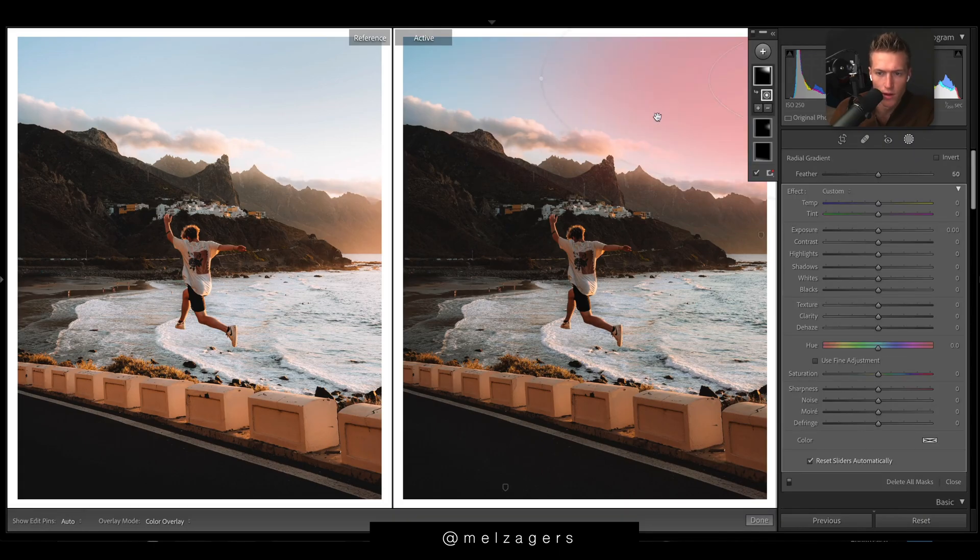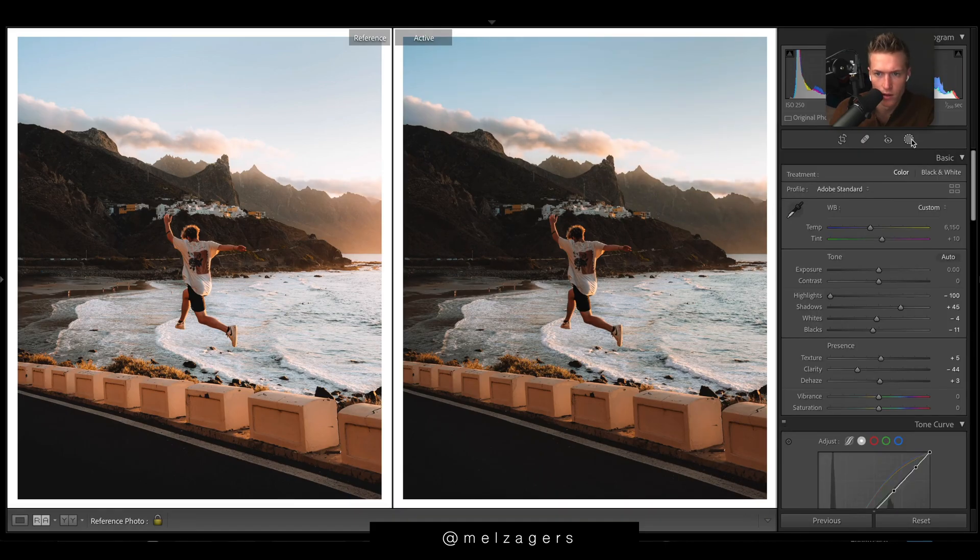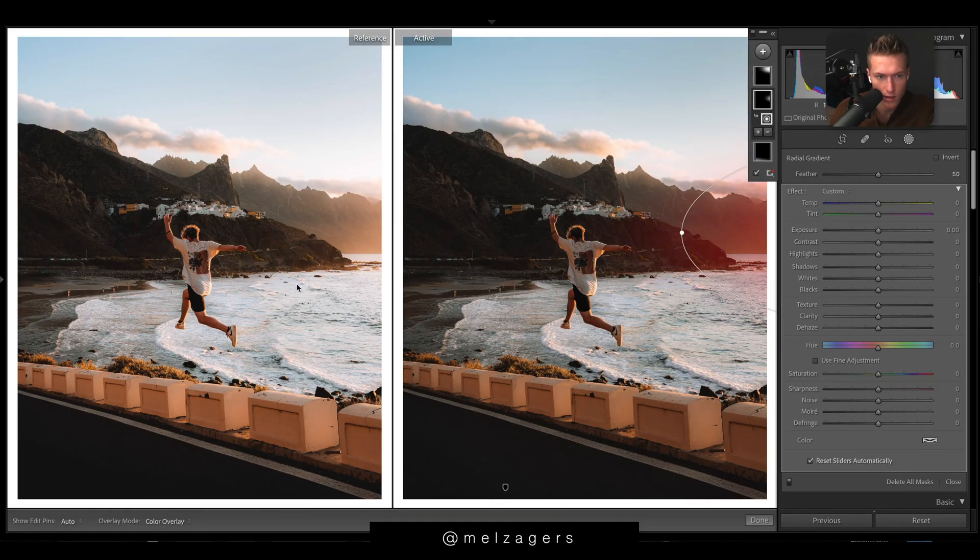I'm going to jump to some filters because there are some obvious ones we need to do. Top right — we'll just try to bring back some detail, so we'll go exposure down a bit, just a bit so it's not too obvious, and then highlights brings back a lot of that. Then there's another one here — we just want a slight hit. It's definitely a hit, it's being put in.